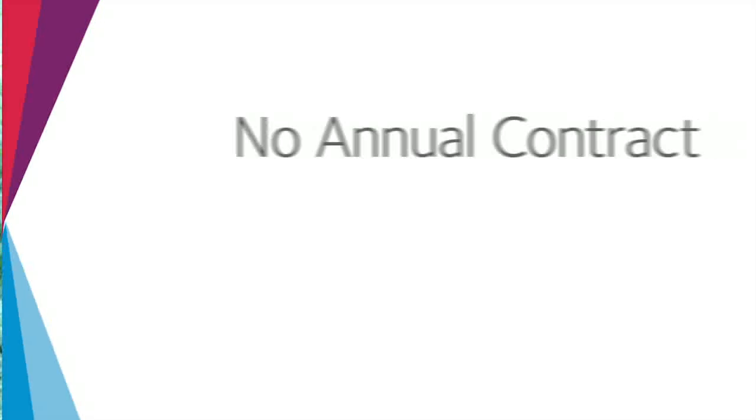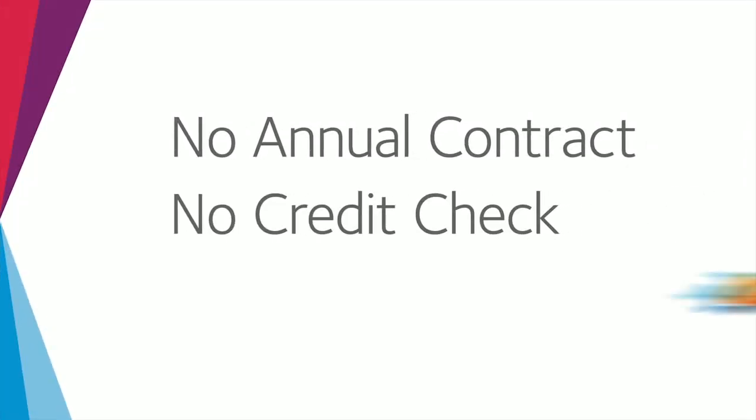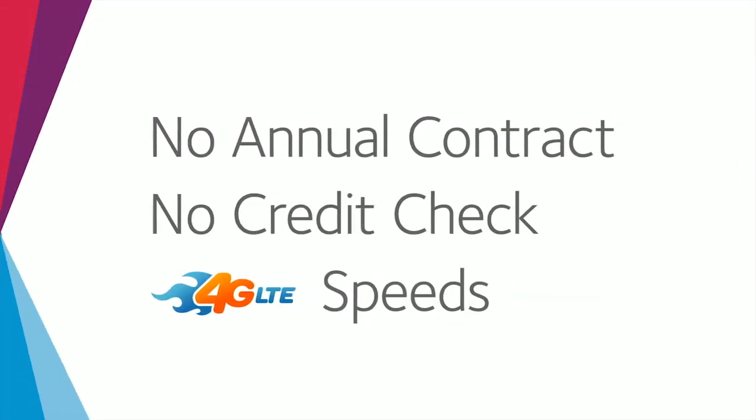Hi, I'm Laura here with the latest GoPhone mobile hotspot, the AT&T Unite. This sleek and compact device gives you secure Wi-Fi on the go. And I'm going to show you how easy it is to activate. With no annual contract and no credit check, 4G LTE speeds can be yours fast.